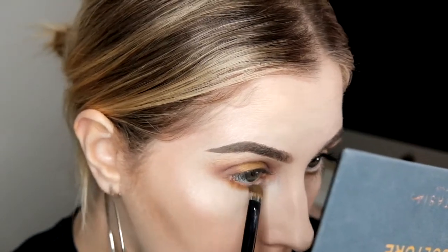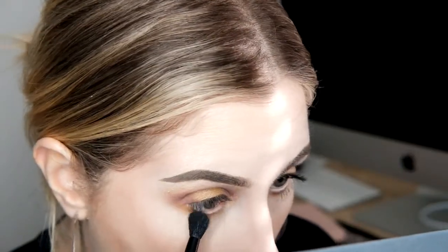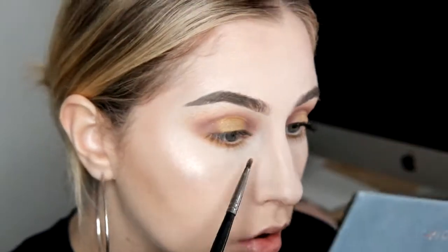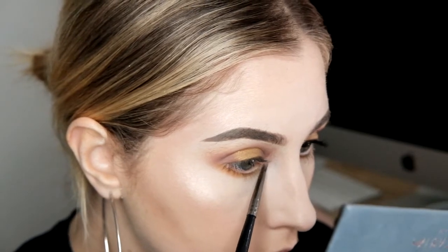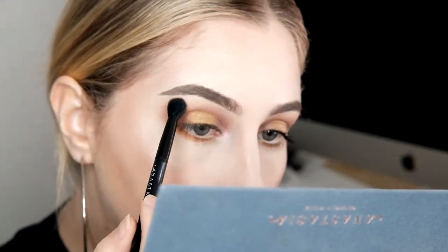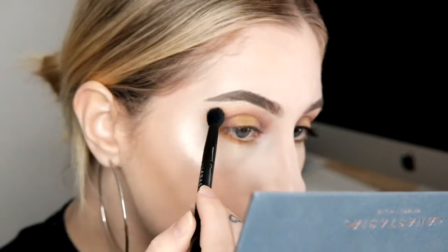I grabbed New Wave and put that under my lower lash line, blending it out to add a little pop of colour. And in the center of my eye — the inner corner, whatever you want to call it — I grabbed Cube and put that in. I actually really like the idea of this shadow, and when I build it up in the inner corner of my eye I really love how it looks. But it's kind of like Electric where it takes a bit of effort. Just to finish up this look, I grabbed a bit of Edge and New Wave again and blended the two together.